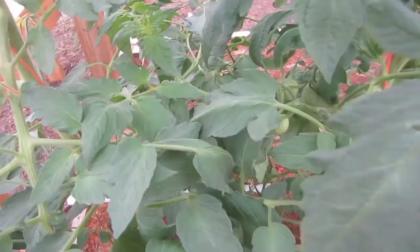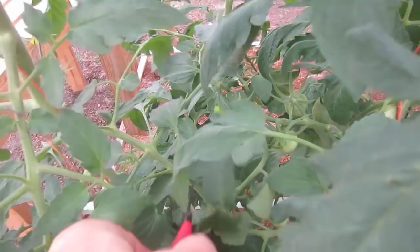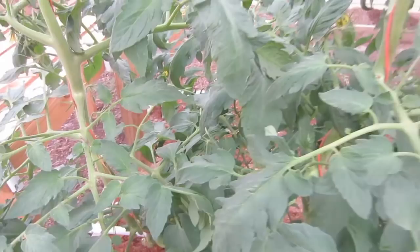Here I have fruit growing. It's growing another sucker here. I'm going to remove it right here. Here we've got plants crossing where they're shading each other. I'm just going to cut it out and remove it. There we go. That's much better.